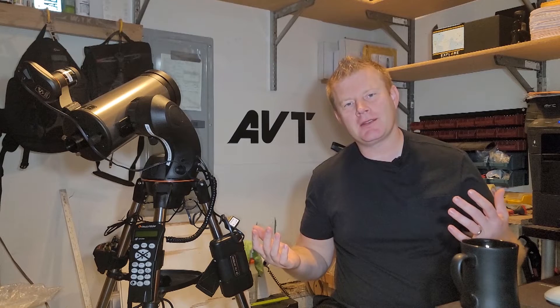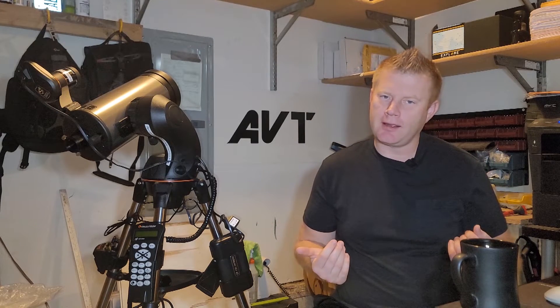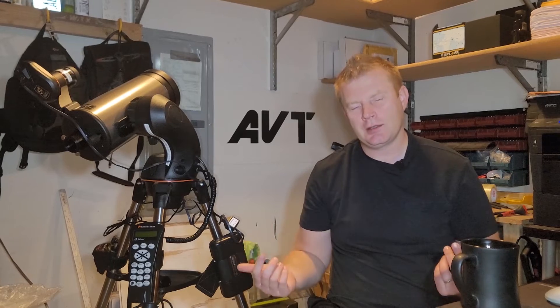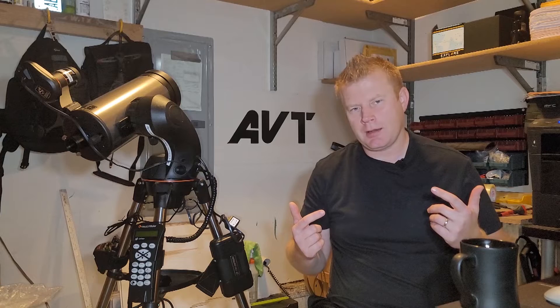Good morning guys, Vlad here with AVT-Astro. Today I've got a special treat for you and that is a review of the Celestron Starsense unit. I run a little astro blog called avt-astro.com and of course this YouTube channel, so if you're not subscribed and you like cool astronomy videos, please consider subscribing.